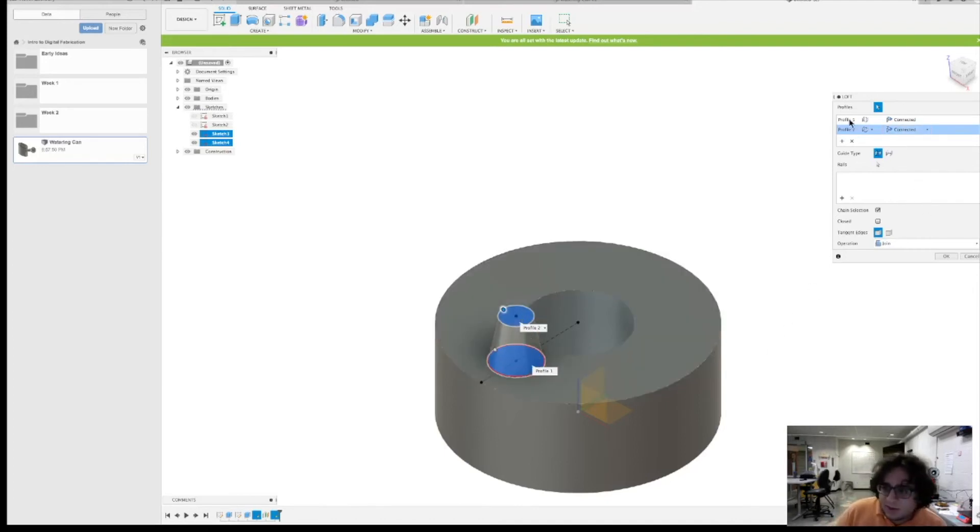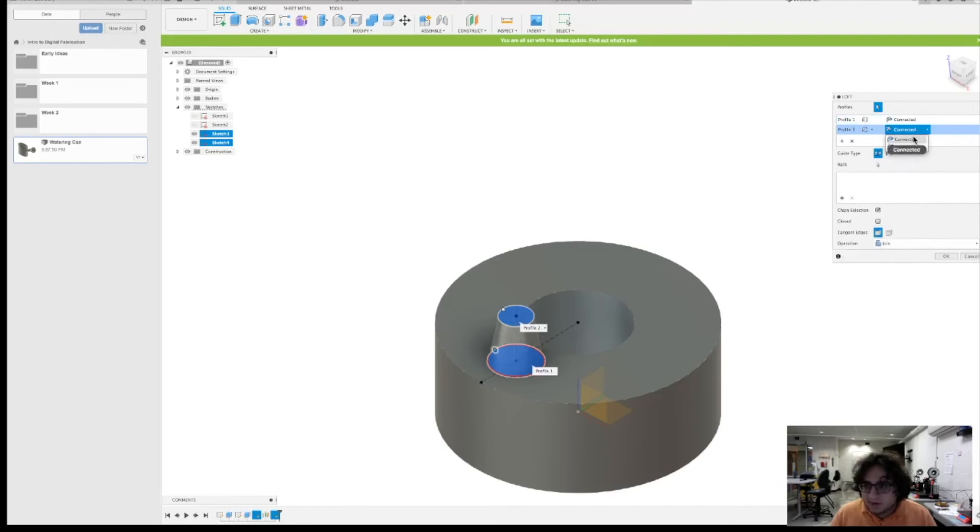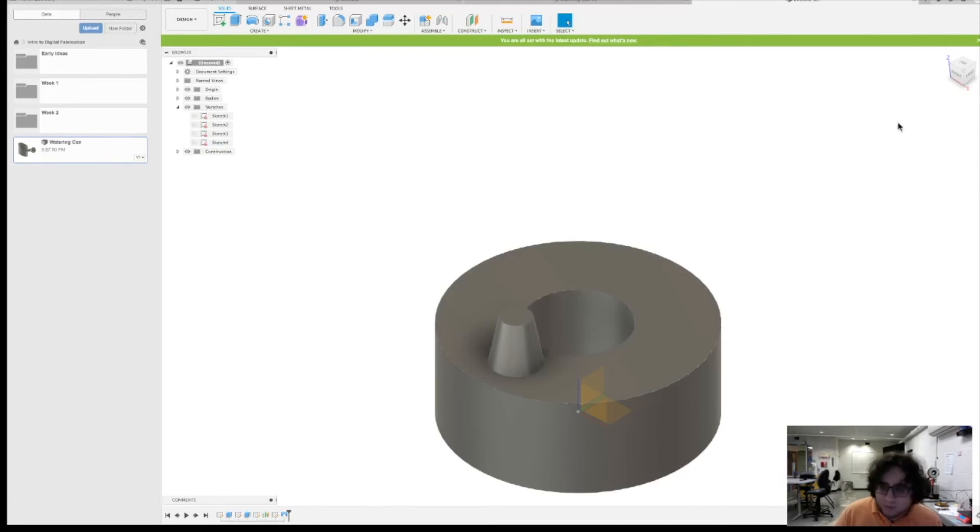The one thing we'll look at quickly is that instead of a nice standard connection, you can say you want it to go in a specific direction. You can adjust what's called the Takeoff Weight and make a shape accordingly, editing the form as you like. Feel free to do this when making your watering can — play around a bit, have fun, set your direction for one or the other. That's the basics of the Loft command. It's incredibly powerful — it lets you connect sketches in different planes to one another, and you're going to need this for your watering can.